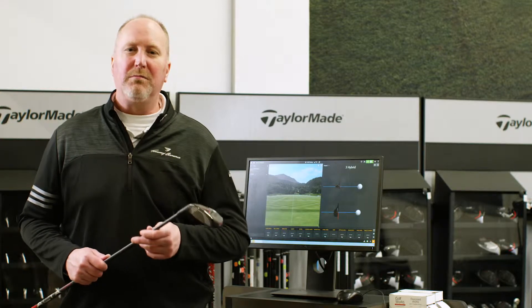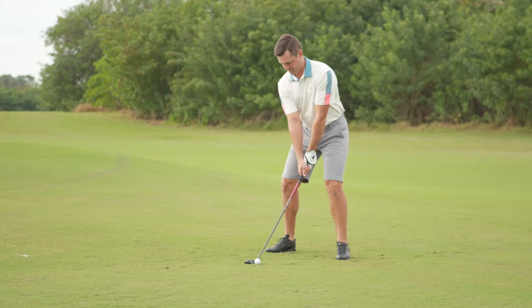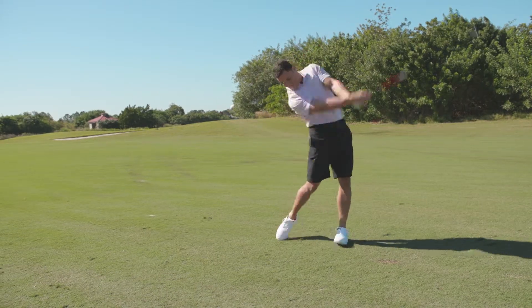Hybrids are probably one of the most underutilized and misunderstood clubs in the bag. They're designed to replace those hard-to-hit long irons. Because of their design, they can be used in a variety of conditions throughout the course.